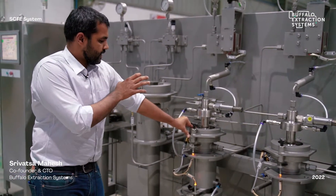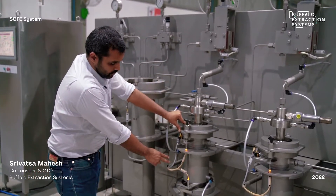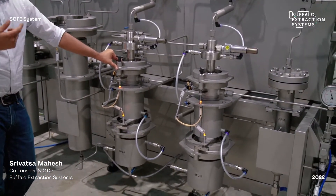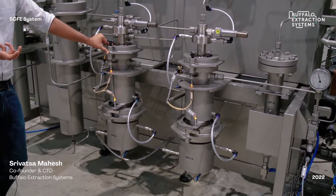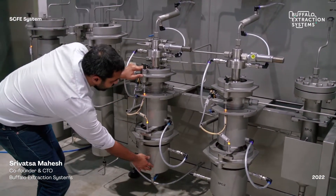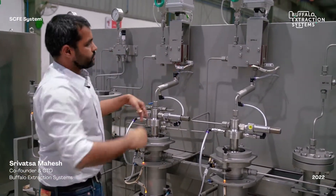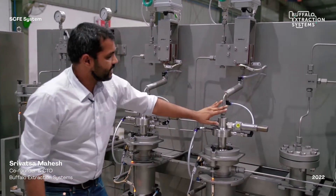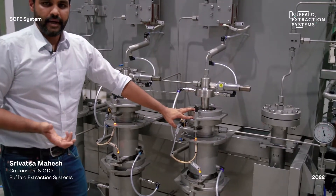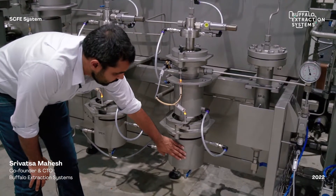During extraction, oil and CO2 pass through the first separator, where the fats, lipids, or heavier molecular weight fractions fall into the collection vessel, while the CO2 passes up into the second back pressure regulator. After passing through the second back pressure regulator, the CO2 becomes a complete gas at 60 bar, and all remaining oils are collected into the collection vessels.